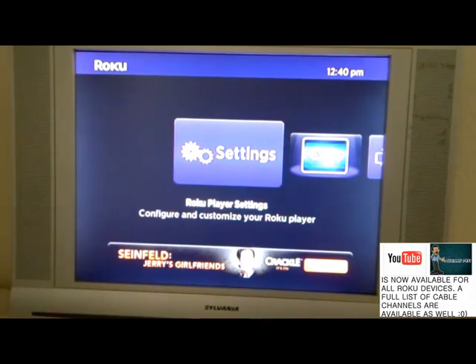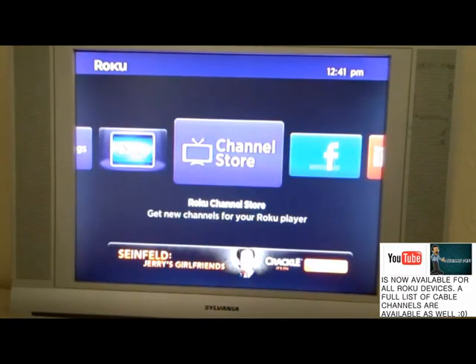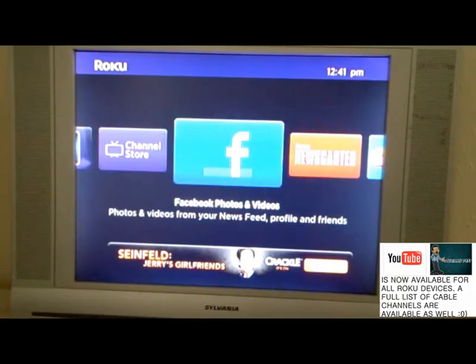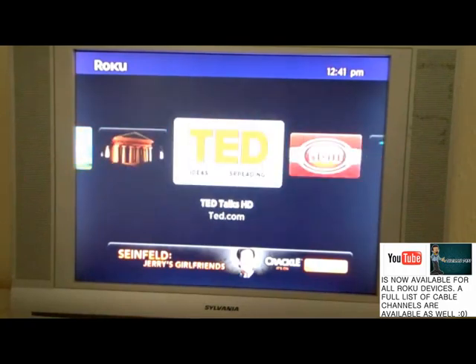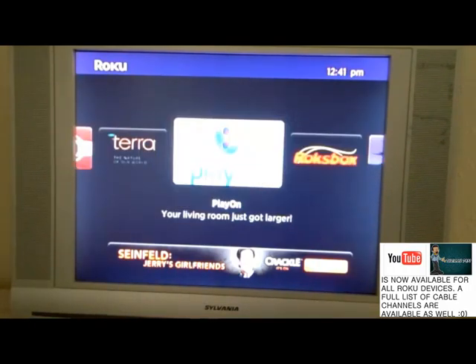This channel has a YouTube client in it and a whole lot of cable TV channels that the channel store does not offer. I'm going to go into the application to show you what I'm talking about. The application I'm talking about is called Play On. I'll have all the information down below on how you can get this on your Roku box. Once you download and install it, you'll have to set everything up from your computer.